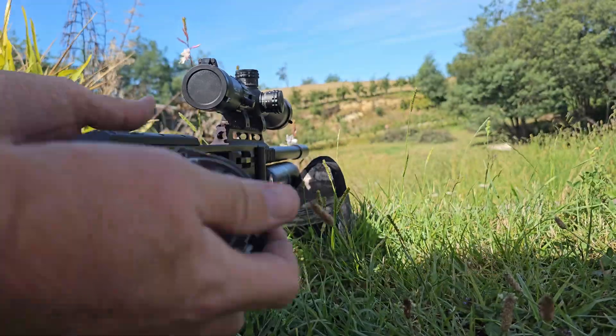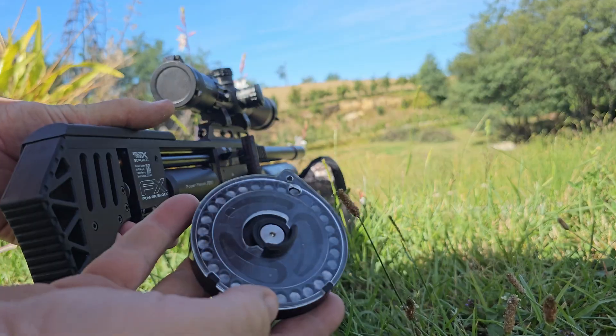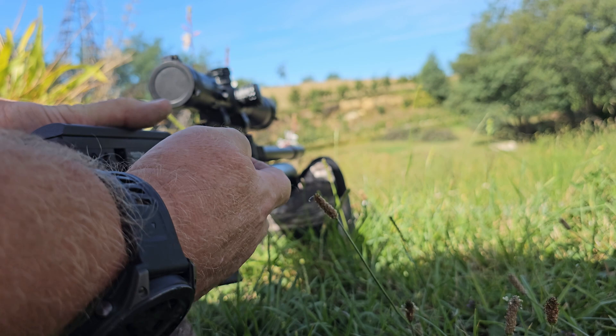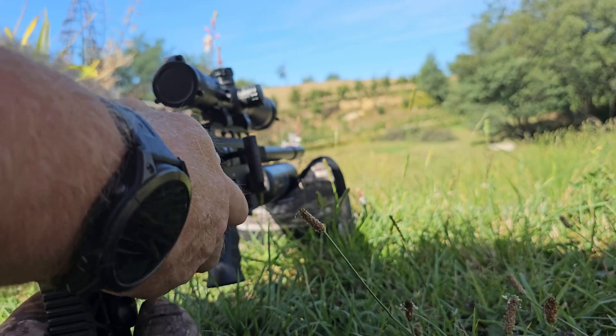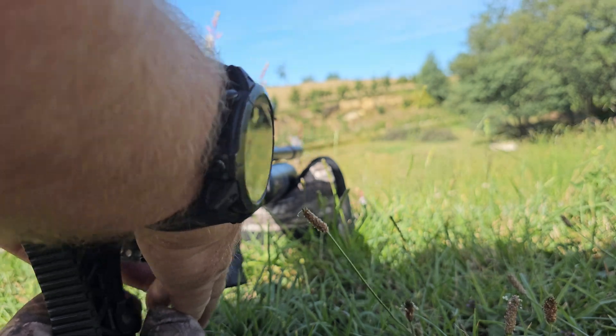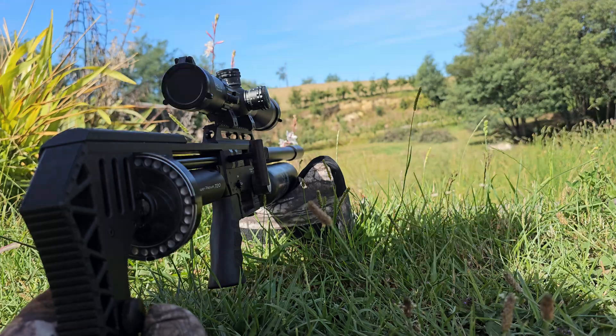Full mag. A bit of a disclaimer here — there are two types of pellets in there. They're the same pellet, but out of two separate tins, so hopefully there won't be any discrepancies.